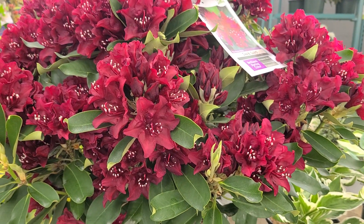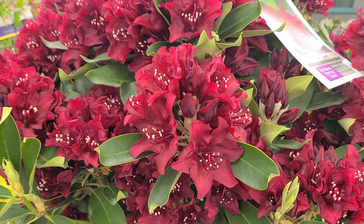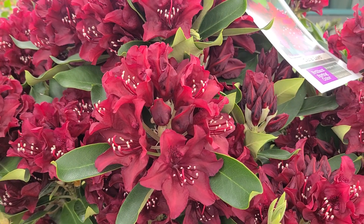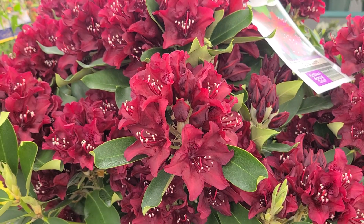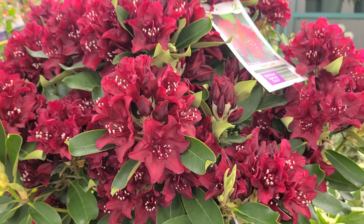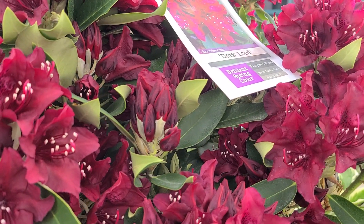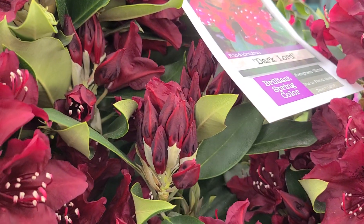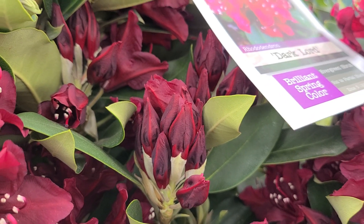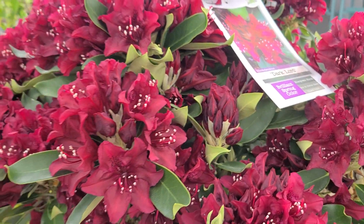Look at these flowers — these dark red flowers are really amazing in that they have this lush dark burgundy red. Whether you call it burgundy, merlot, cabernet, or claret, they certainly stand out because of their dark rich coloring. And when you look at the buds, you'll see they actually have almost a black coloring just before they emerge.